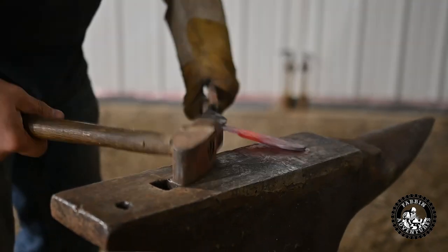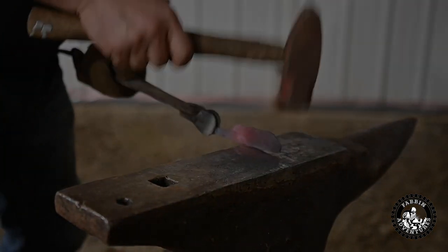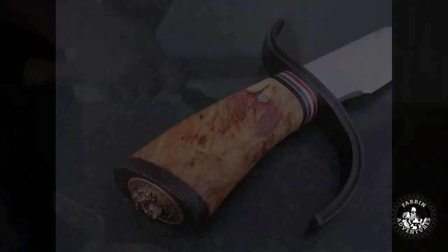I'm just going to show you guys a couple of knives I made around 20 years ago — just a little bit of knife eye candy for you.